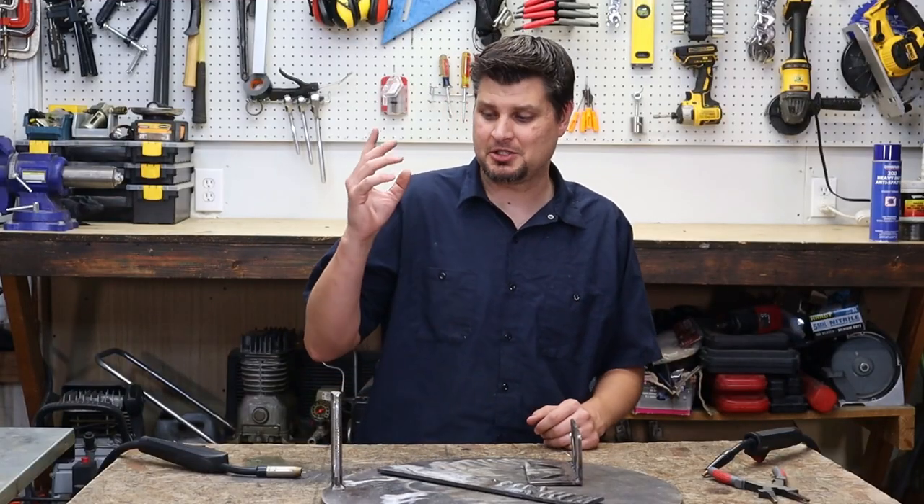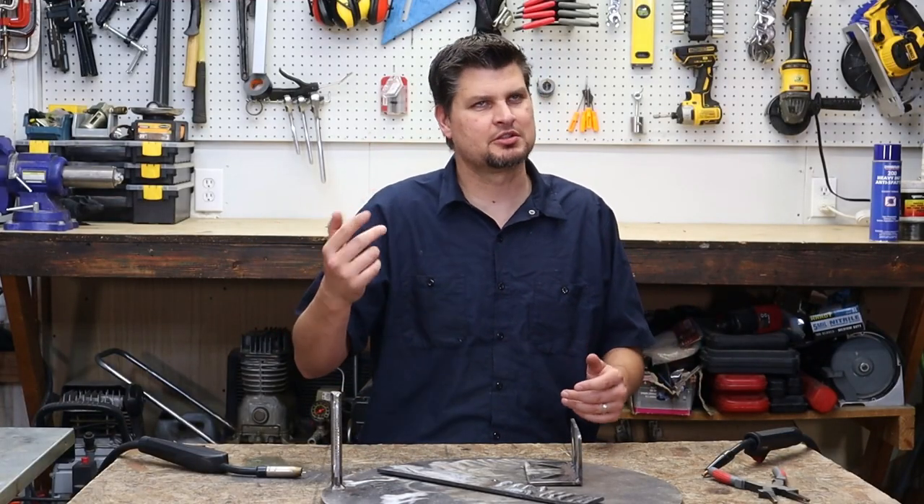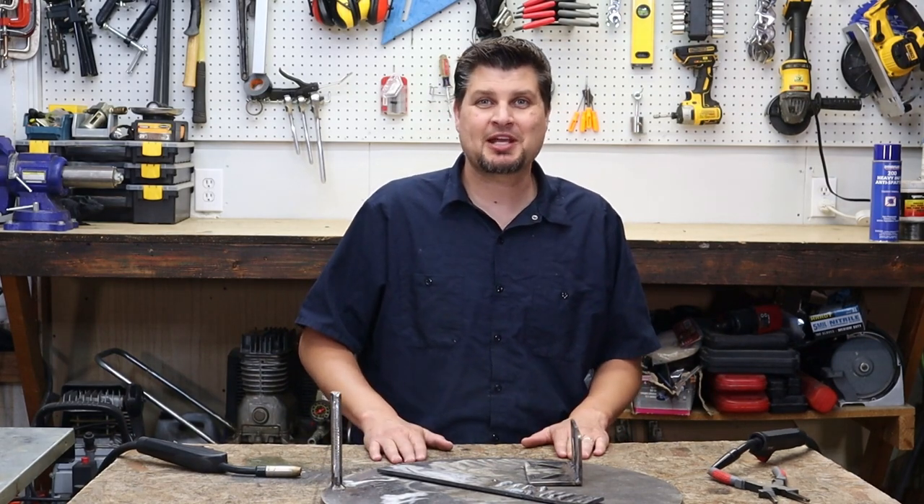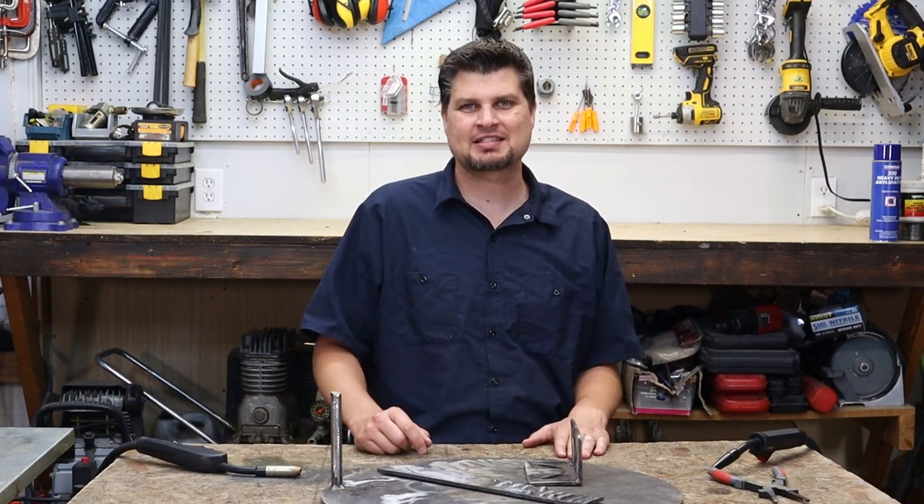That's all I got for you — the no-nozzle tip trick. So I'm MechMaster, thanks for watching. We'll see you next time.